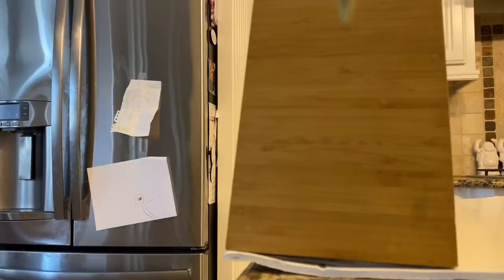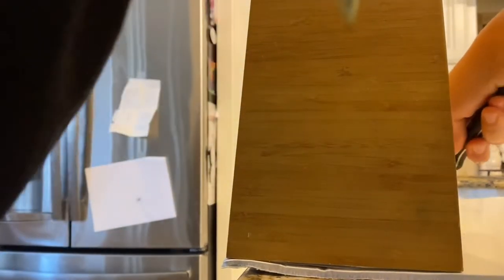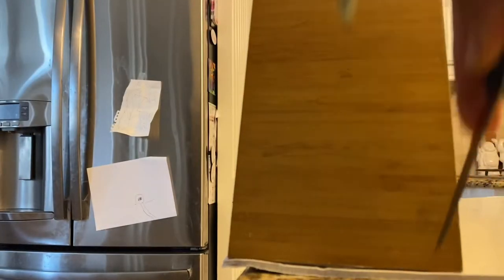Hey guys, today I'm going to take this old bamboo trash can, clean it up, and make it into a wall planter. I'm using foam core — poster board with foam in it — to kind of retrofit a shelf on the inside of the planter so the plants can be seen from the top.